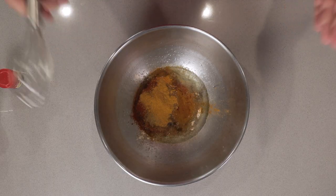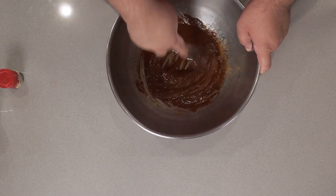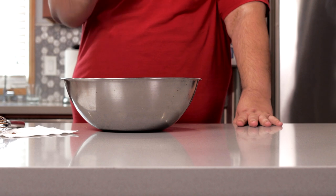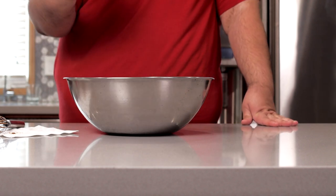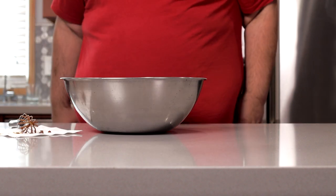Okay, our laundry list of ingredients are in the bowl. Give it a nice whisk. Let's give it a nice taste test. That's almost perfect — a touch more cinnamon and a little bit more curry powder. And why not a little bit more salt. Okay, we're good.